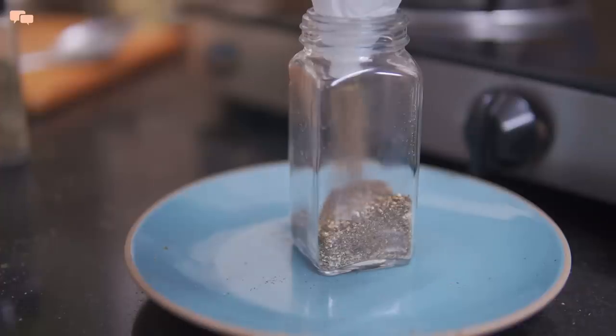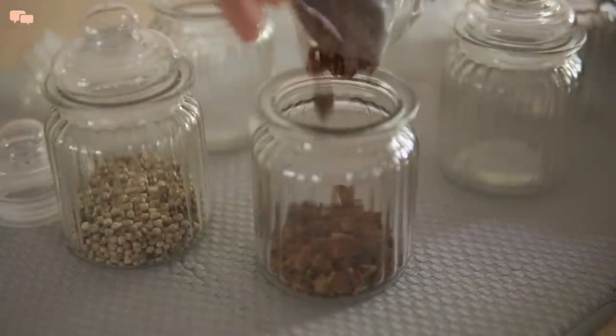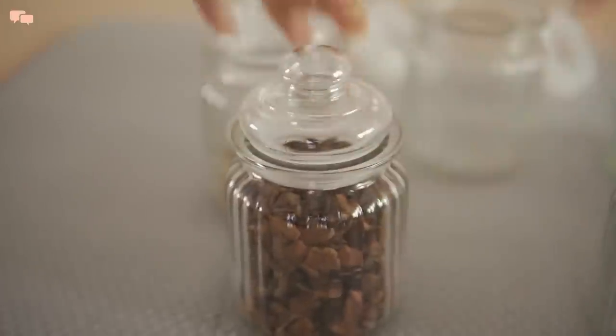I'll grind the roasted spices and fill them in empty bottles. And after checking the existing lot, I'll open the new batch of spices in the containers and be done with managing the spices.